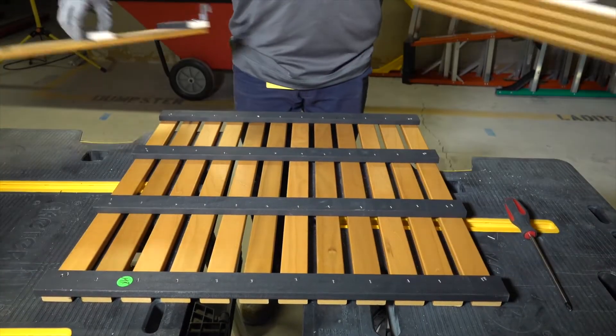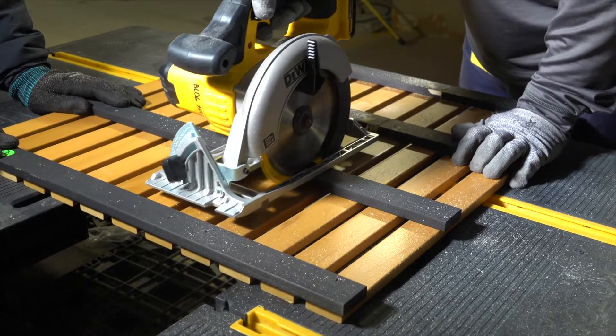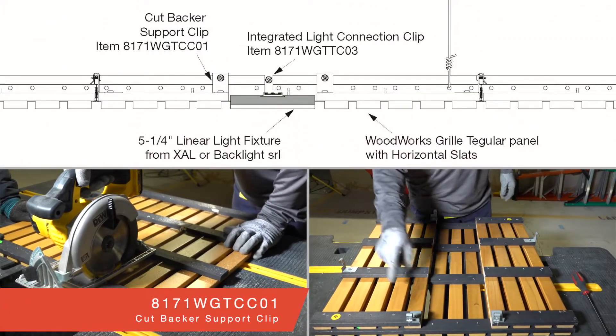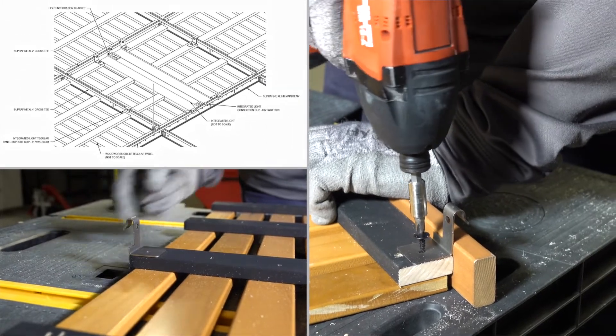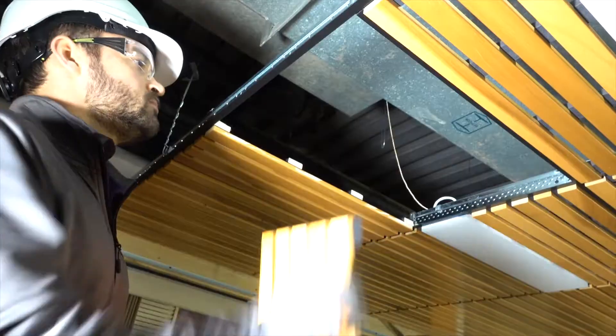We first need to modify a grill-tegular panel to remove the portion where the integrated fixture will reside. Cut bracket support clips will secure the cut panel in the 2x2 or 2x4 module opening. Simply clamp or block off each support clip as you secure with a half-inch to three-quarter-inch wood screw.